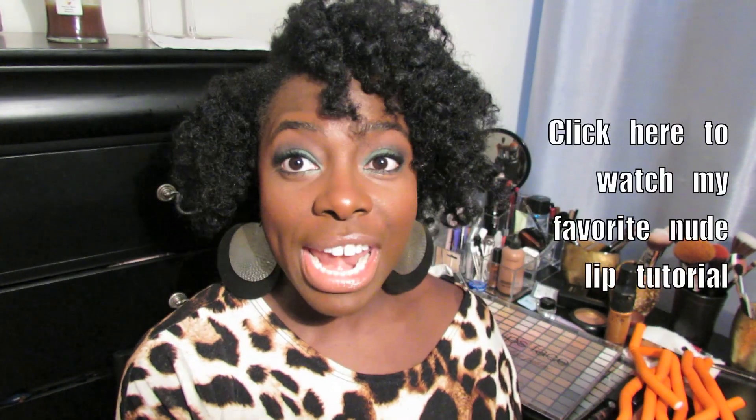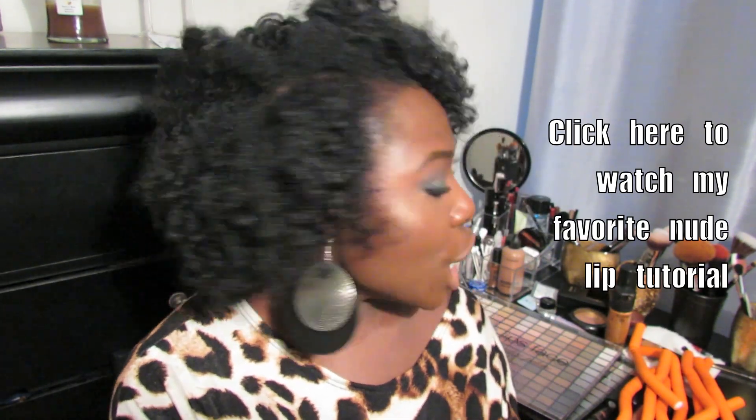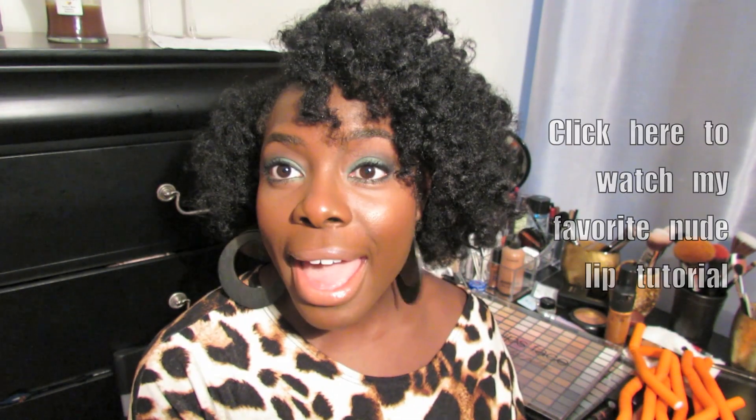For my lips, this is my favorite nude lip — I made a video on it and will link it here and in the description box. That is my hair of the day and my face of the day! Please subscribe to my channel — I put out videos every couple of days. If you have any questions, leave them below. As always, I love you for watching. Bye!